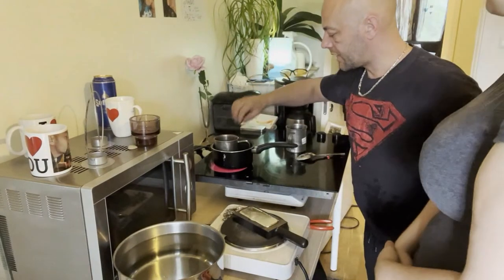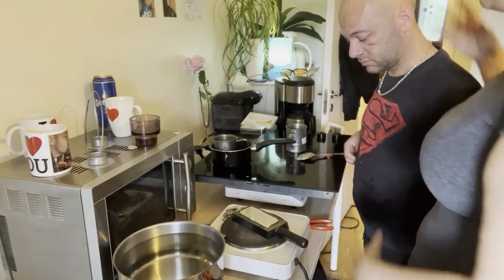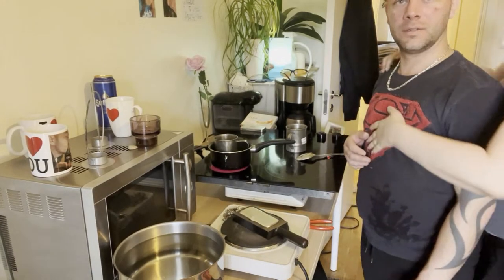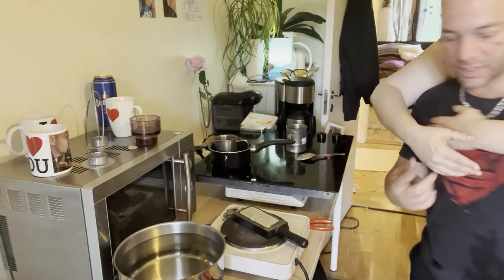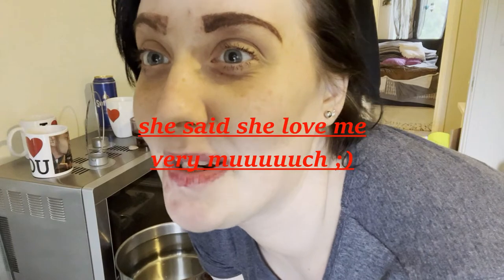My fiancée joined — hi! She's American so she speaks better English than me. She just wanted to say she loves me. So that's ingot number two. Let's see what ingot number three gives us.